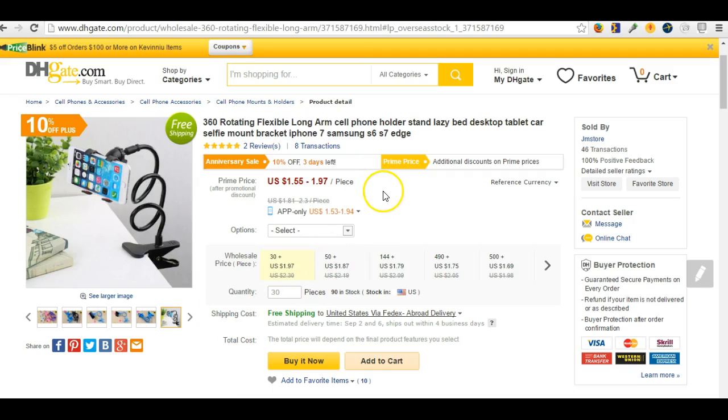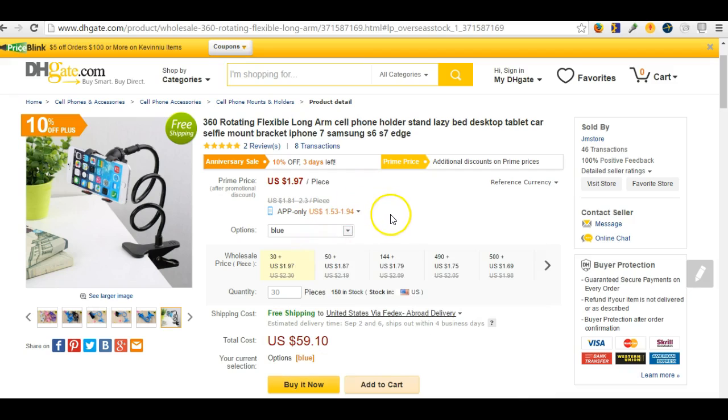One thing you want to look at on DHK is the quantity — how many can you buy. This one you have to buy at least 30 at a time. I like to buy one at a time, test it, make sure it sells — if it sells good, then I come back and buy more.